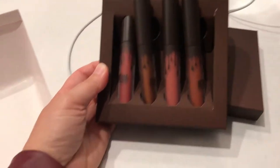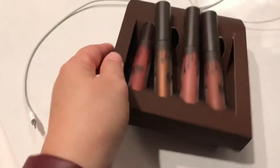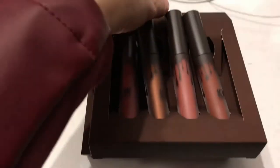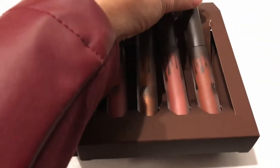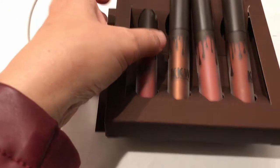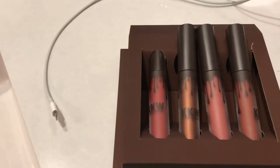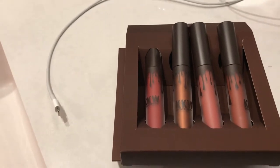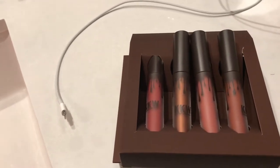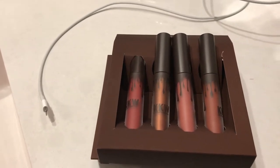You guys, I received this KKW by Kylie Cosmetics kit. I ordered it on Black Friday when it came out. Oh my gosh, I love these colors so much. They're really rich, dark, bold colors — more of the reds and wines — and then there's this one that is a topper and I just love it. It's so nice. I really do like the Kylie Cosmetics lip products. They go on really smooth and they last a really long time.